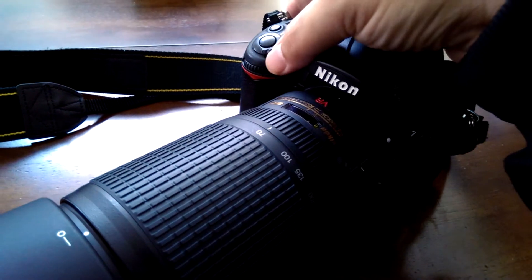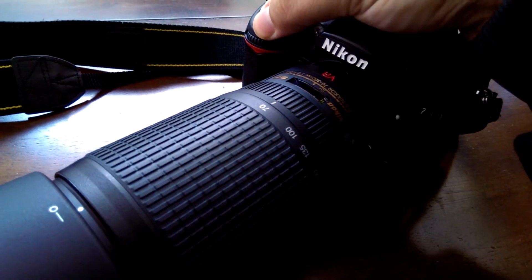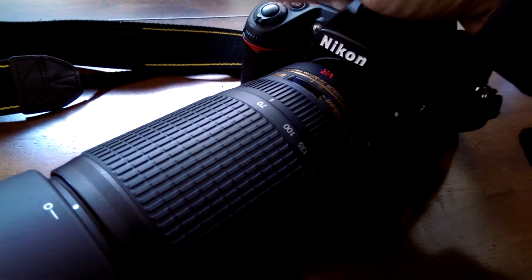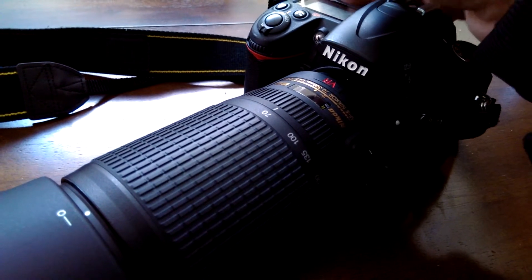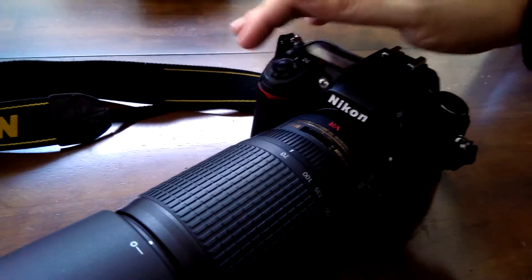When I turn it on or off, something weird happens — I couldn't tell you what, but it only does it on power on or off. Let's put it on here for a minute. Yeah, see, it kind of loses its mind.